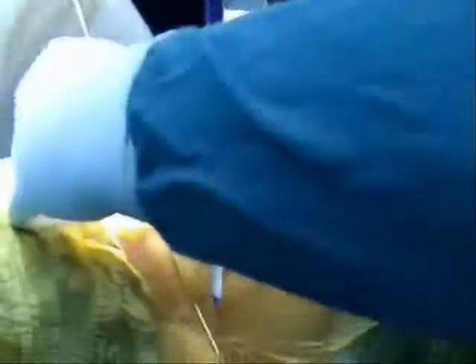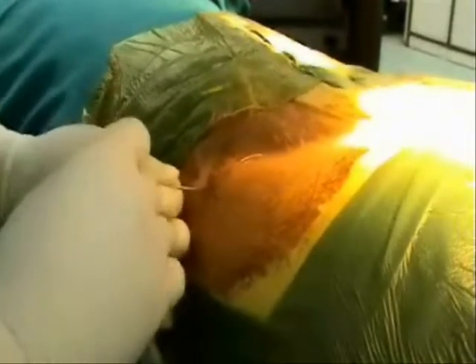We mark in the AP and lateral views under fluoroscopy and go about 11cm away from the midline. A 9-inch 18-gauge needle has been inserted, and you can see that the needle has gone inside the disc.